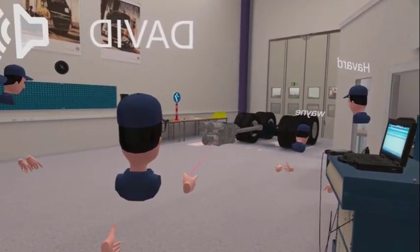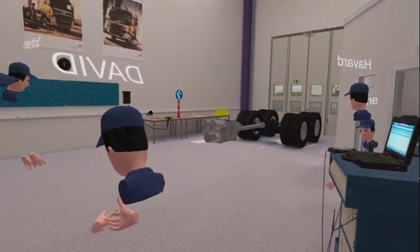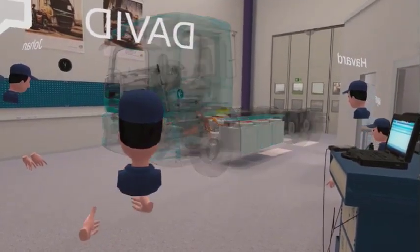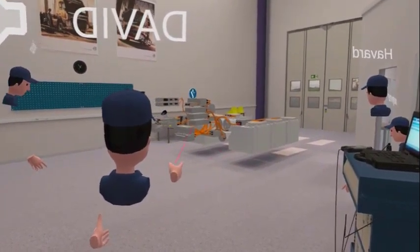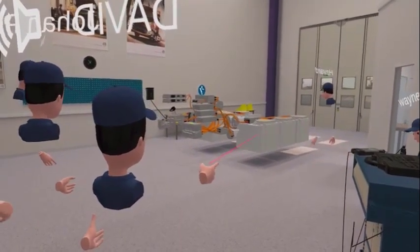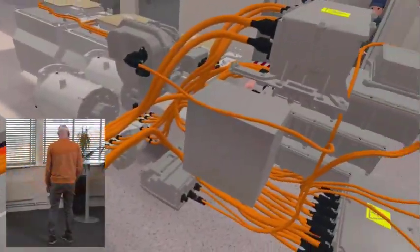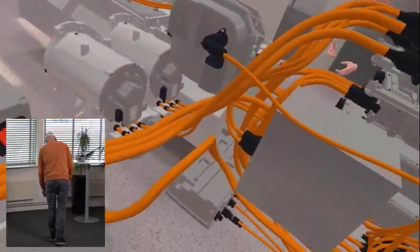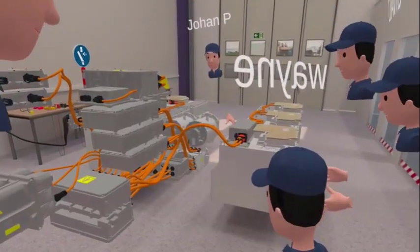Instead of a diesel engine, we've got three electric motors — you can have it with two. To control all the electrics we need power, so you've got three batteries on this side and three batteries on the other side. You can see the orange cables connecting to the various components and junction boxes.